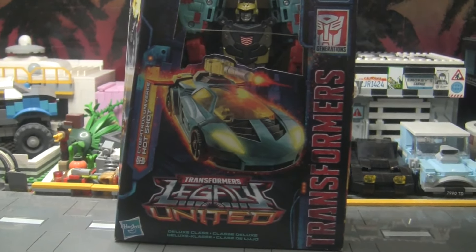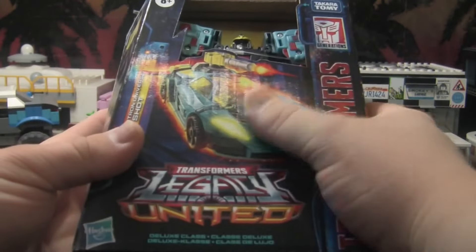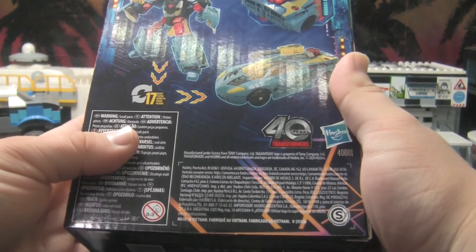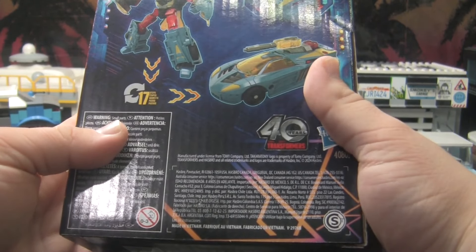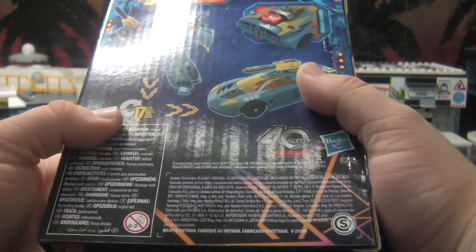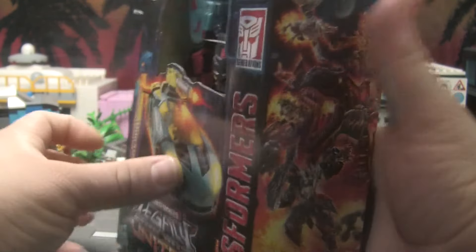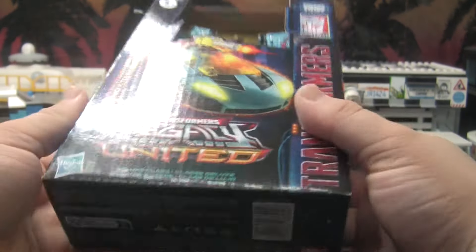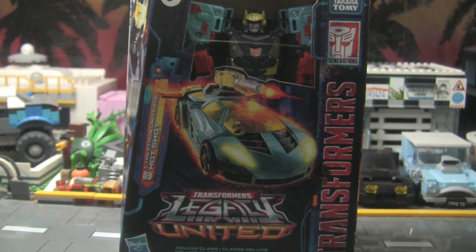I mainly got this figure because I really love the car mode. I did grow up a little bit with Cybertron — I was probably like four years old when the show originally came out, so I only caught glimpses of it. But I've always liked this particular mold and character, so I figured screw it, I'll pick him up. There's not much else to look at, so let's just get him out of the package and get to the actual figure.